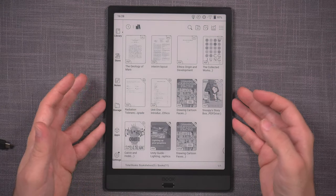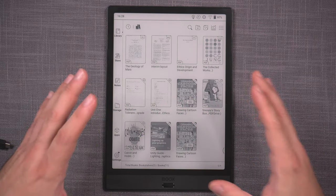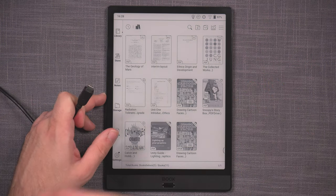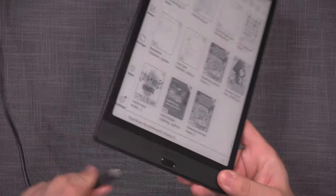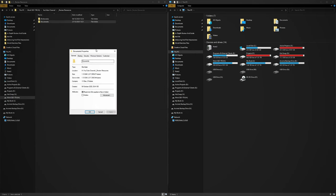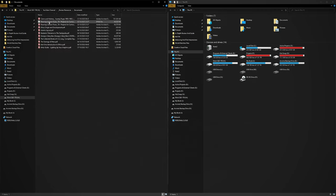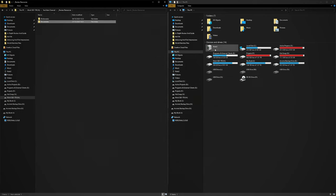Now the thing I want to test with the Note 3 is transfer speeds — how quickly it can access big files and how it functions. I'll compare it against the Note Air, which has the same system as the Note 2. I've prepared a folder on my PC that I use for testing reader devices: it's 1.13 gigabytes, ranging from an 800MB PDF all the way down to smaller files.